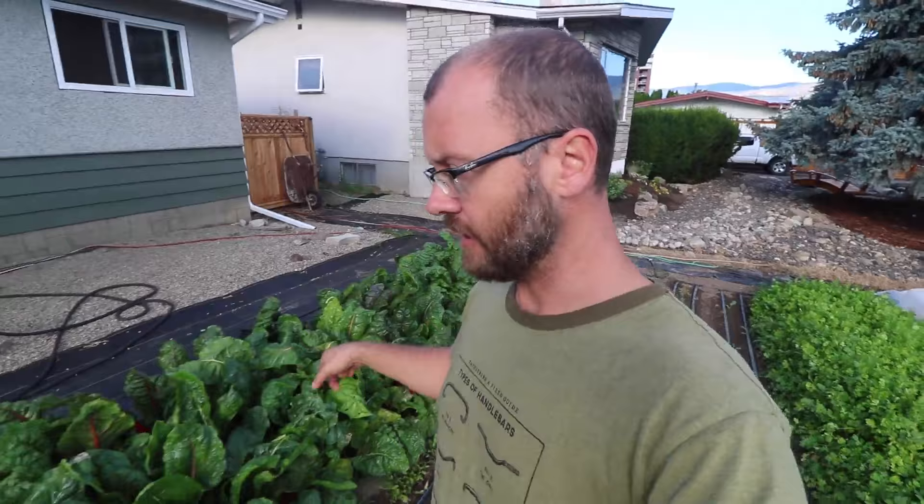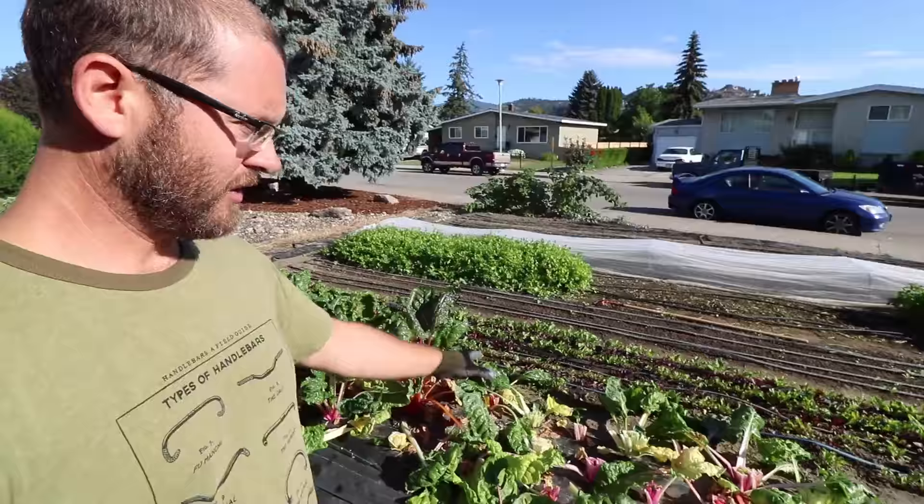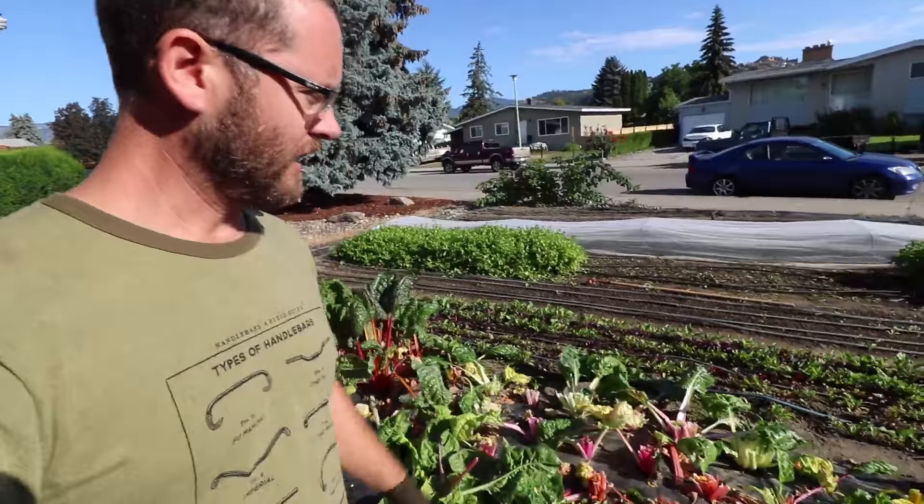This bed of chard — I'm going to take half of it out because I don't need this much. And since we just cropped this out to turn it over, we also harvested at the same time. Two birds with one stone. And we've also got two big totes of chard to sell later this week.